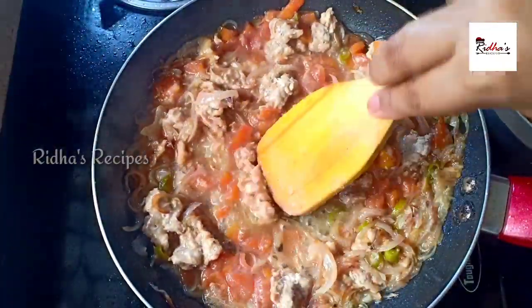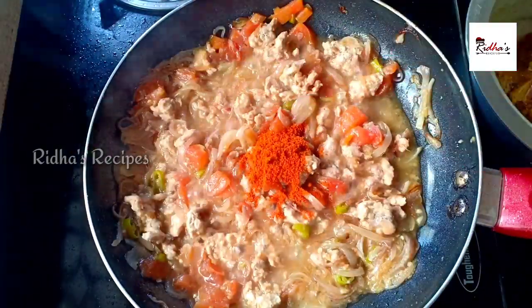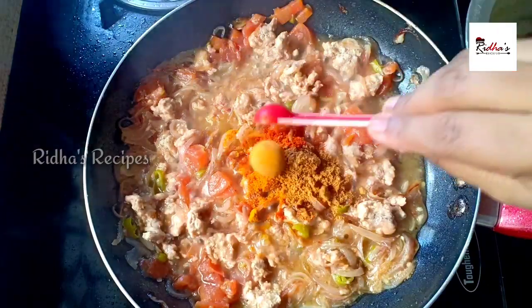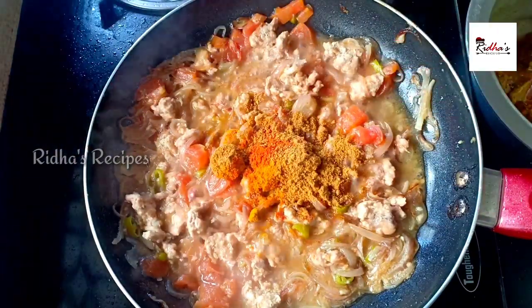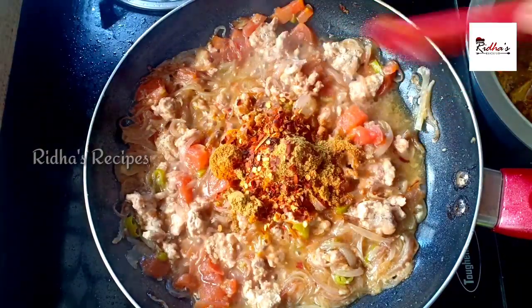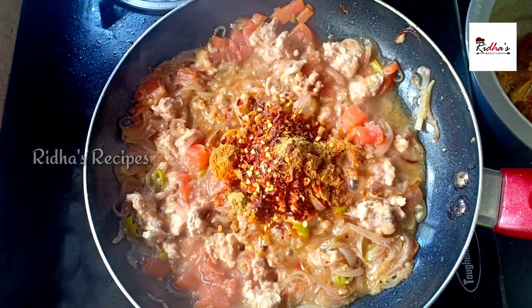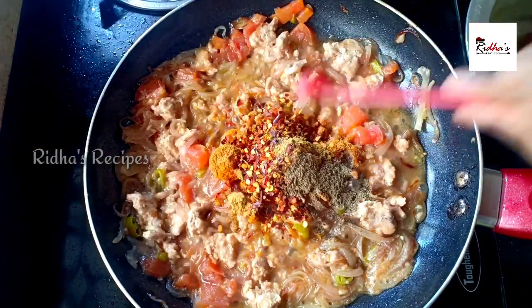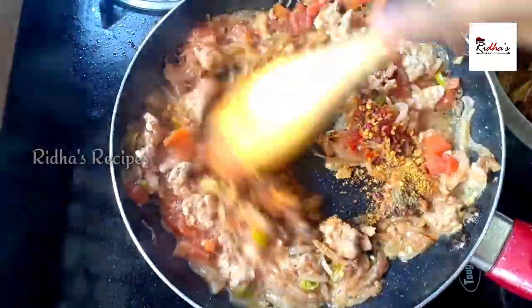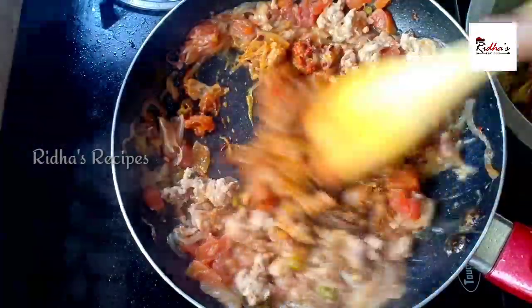We will add the sauce on this. Add 1 teaspoon of garlic and 1 teaspoon of Greek mix packets into the dish. Mix it well.